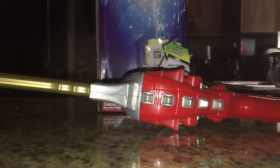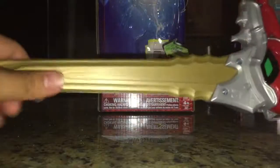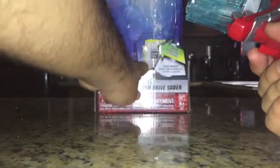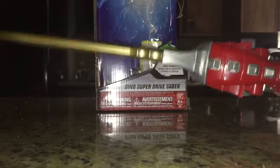Here we have the Dino Super Drive Saber, which I will admit looks very impressive once you focus on it — I actually do like this. It's primarily red plastic with little bits of silver, and grey plastic for the back spikes. We have a PVC blade which is hollow on the inside — not kidding, it's actually hollowed out. It actually makes for a pretty decent sword weapon.